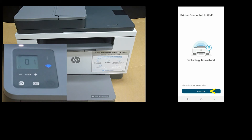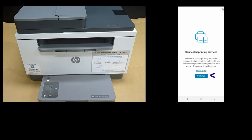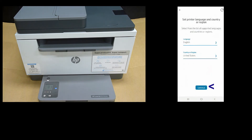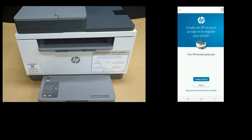Let's continue. We need to set the printer language and country or region. The language is English and we will select United States as the country and continue. Next, we need to create an HP account or sign in to register our printer. We will sign in.